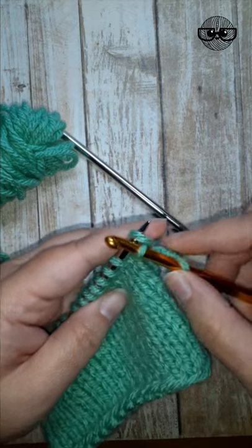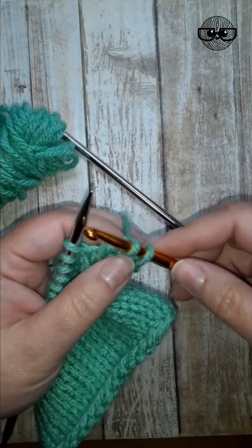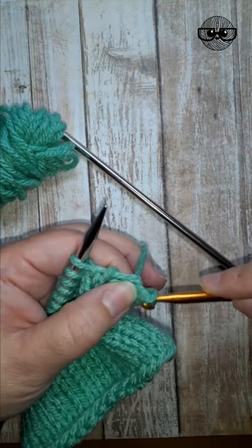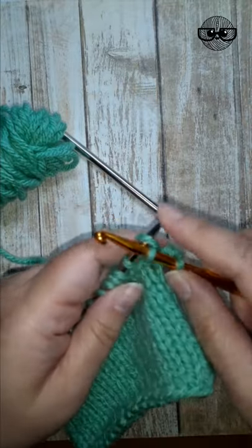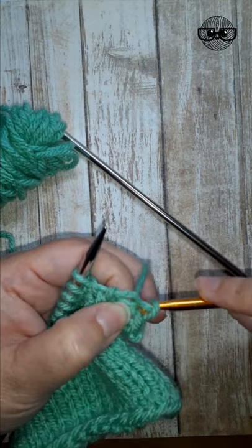But this time, after you pull it and let it drop off, you're going to pull that stitch through the first stitch. And you've bound off a stitch, and you just repeat this across the row, pulling it through just like that.